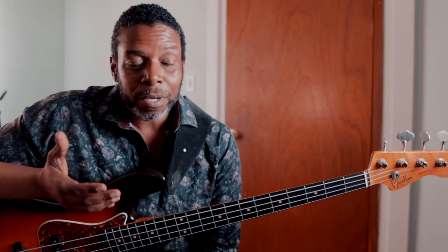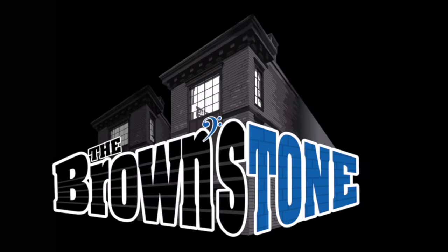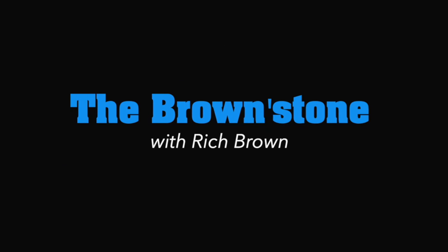I have spoken at length about how to learn the modes on this channel. You can check those videos out anytime you want. But if you really want to learn how to use the modes, I got you. Friends and neighbors, welcome back to The Brownstone. My name is Rich Brown. Thank you for joining me once again.